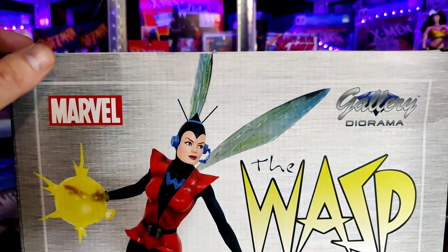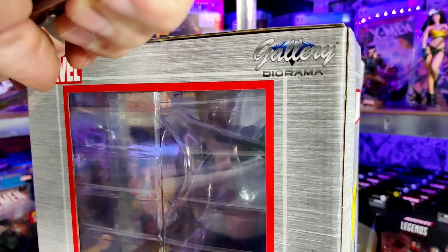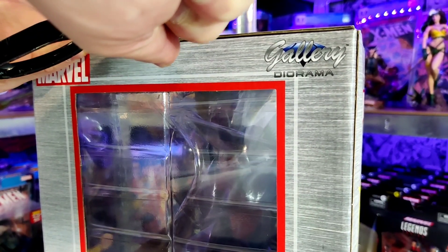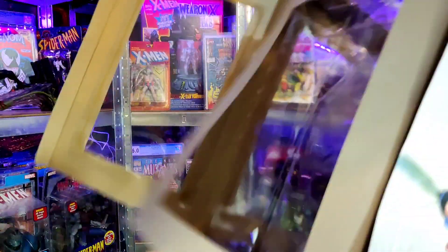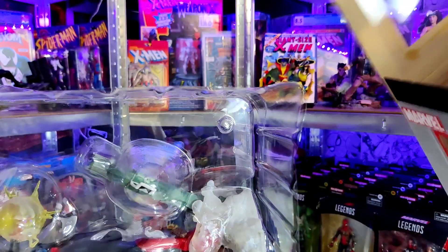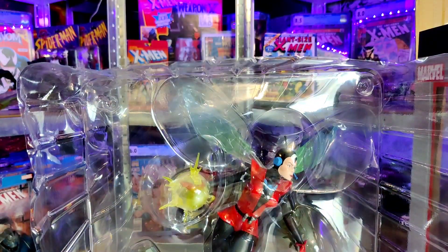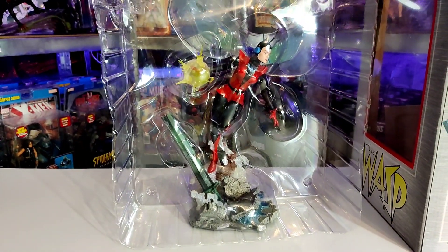I'm slowly but surely building these shelves up with all these different dioramas, comic books and things in the background. These come in plastic bubbles — plastic cases. Always tip them up on the side; never just pull them up and out, just in case the diorama drops out the bottom if those pins in the plastic casing aren't in properly, then you could have a problem.